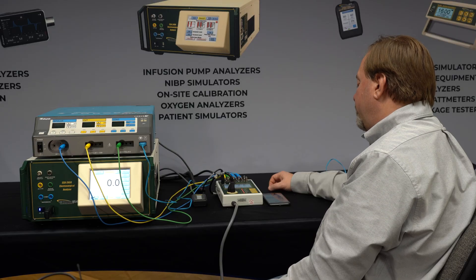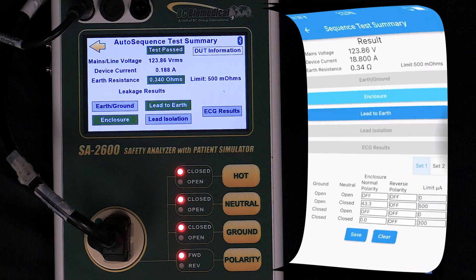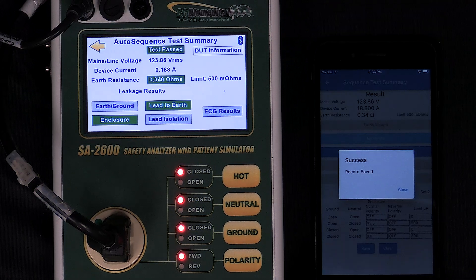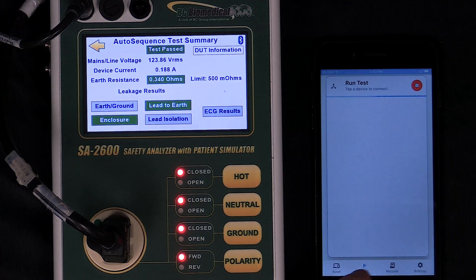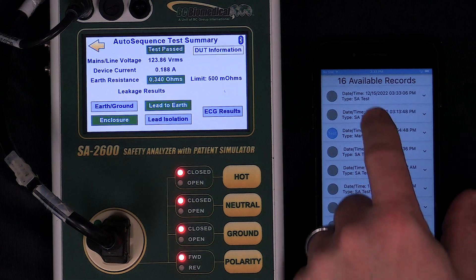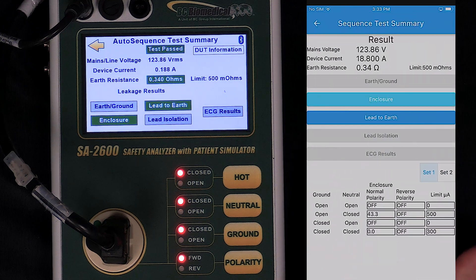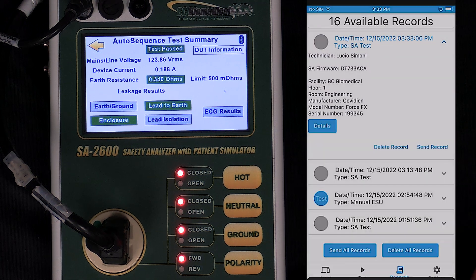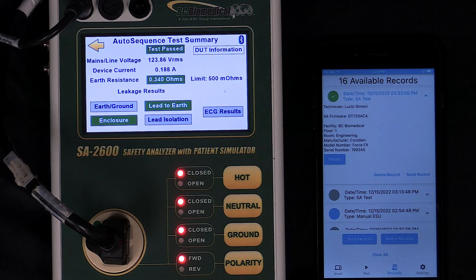Once the test is complete, it shows the summary result on the screen of MyBC Mobile as well as the 2600. I press Save at the bottom of the screen and that saves my record to the database. I can go back to the home screen and look at that test record — here's my safety analyzer test that I just ran. I can see the details of that test or I can send that test to an email or text message, making that information available for uploading to a CMMS system or storing in my asset management.